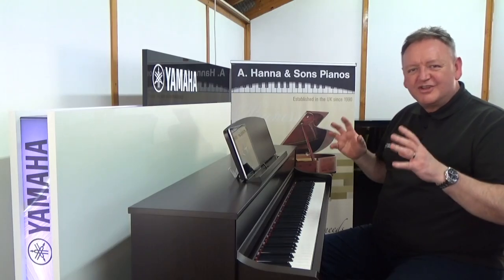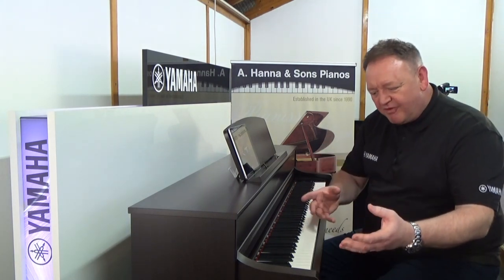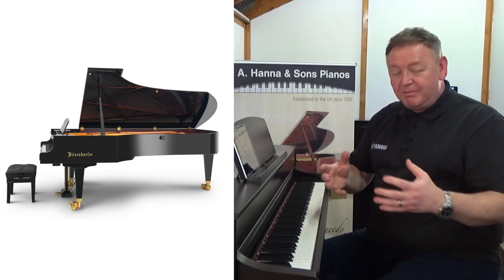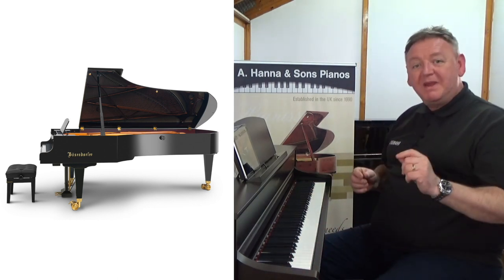Just a stunning sound. We also have other instruments on board the CLP-745 — a Bosendorfer. Bosendorfer is one of the most historic brands in the piano industry, and it lives on board the 745. This is the Bosendorfer Imperial in the piano studio.